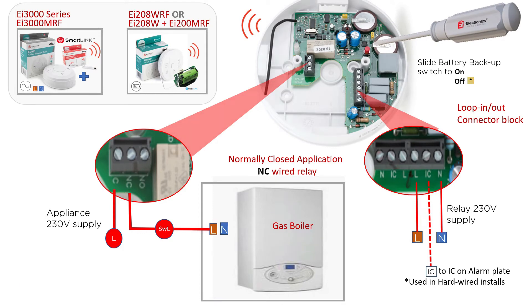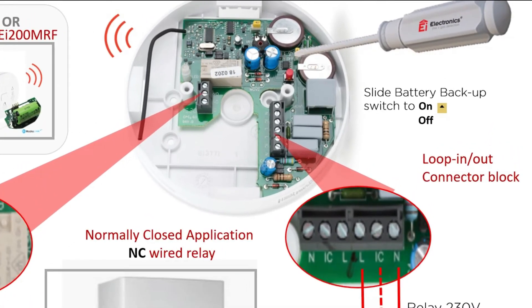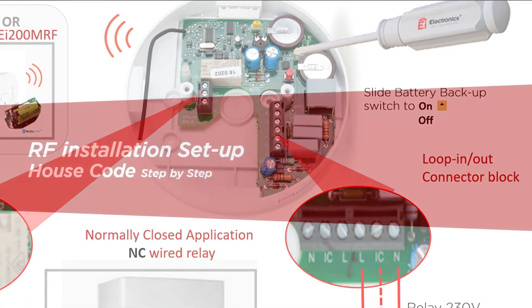When the alarm condition has ended, power for the boiler to operate normally will be restored. In each case, ensure that the battery backup switch is moved to the on position before completing the installation and replacing the cover.